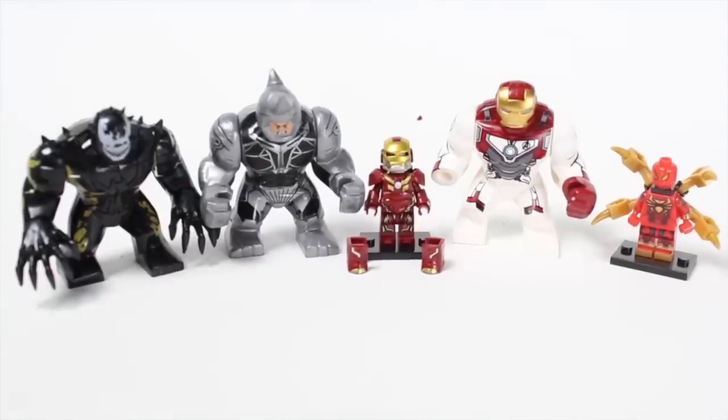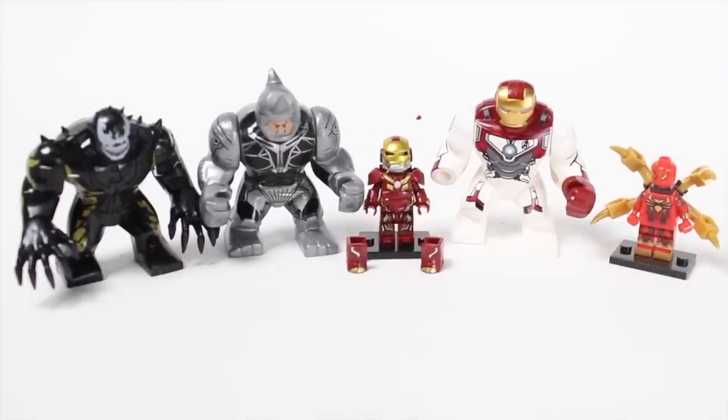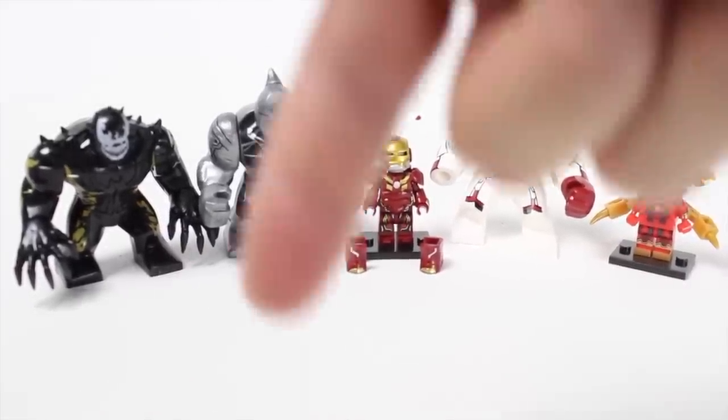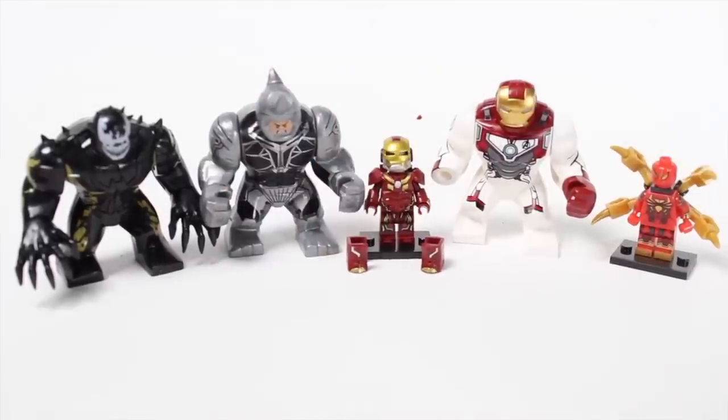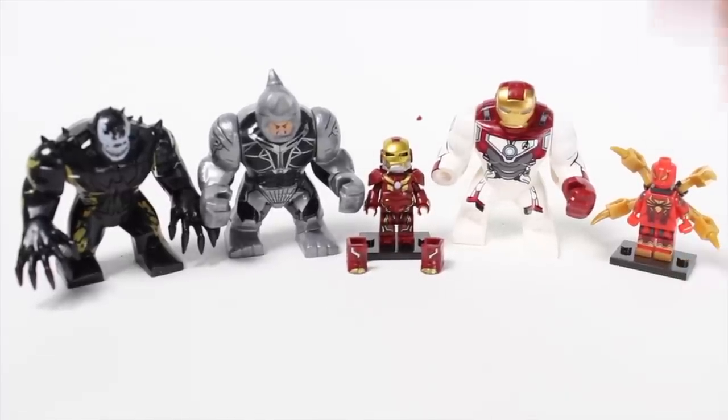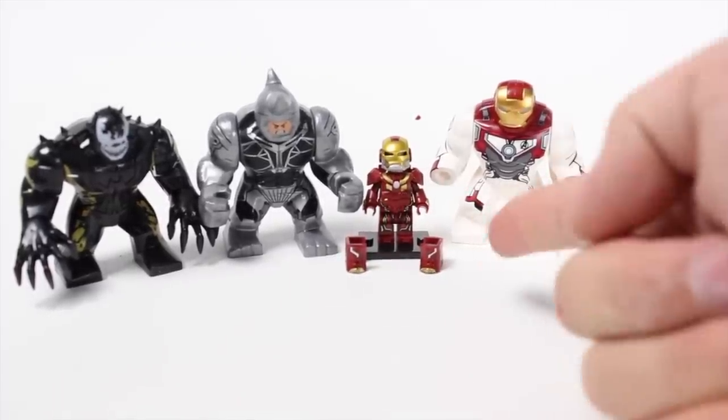All right guys, it's that time of the video — there's one figure somewhere on screen that is just not quite right. I need the top three subscribers to let me know which figure is wrong and put it in the comments below, and I will give you a shout-out in the next video. I want to thank you so much for watching, and until next time, take a gander — I'll see you later.